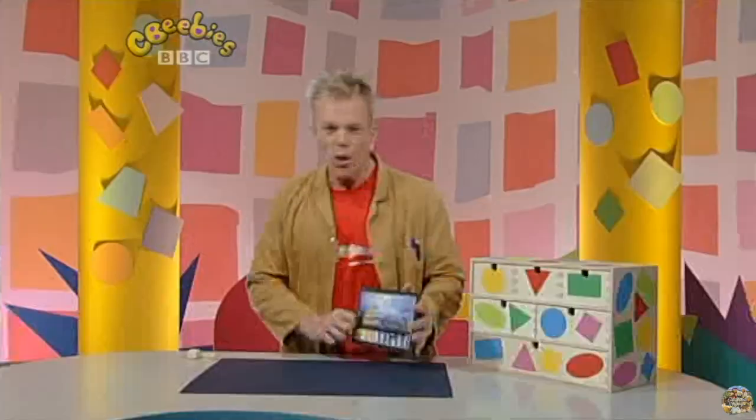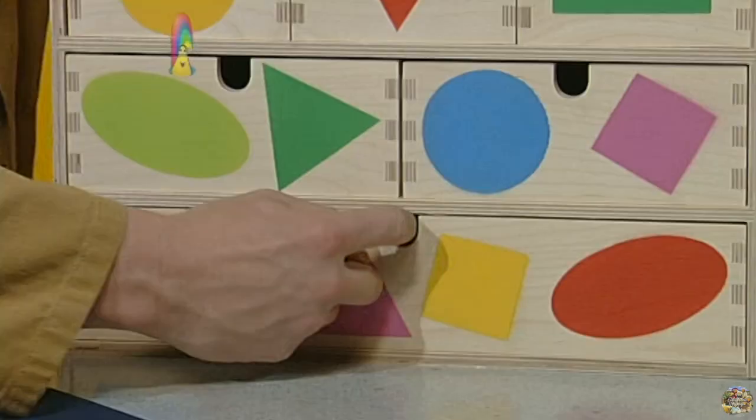You know what I could do? I could make a night time picture using shapes from my shape store. Let's see what I've got.